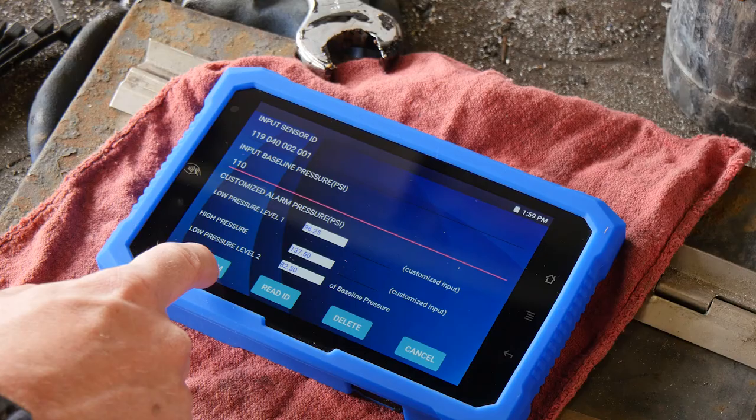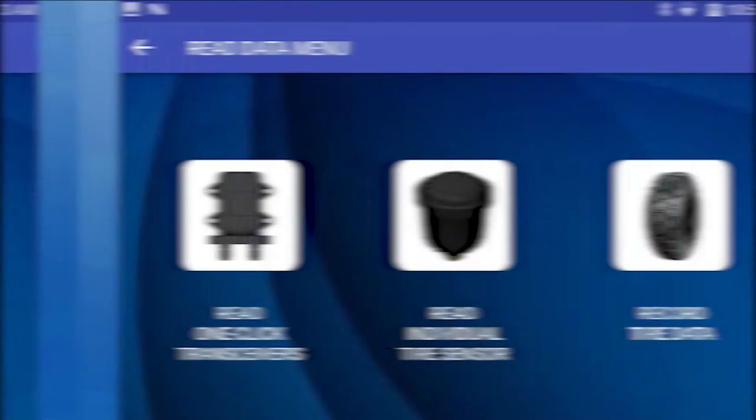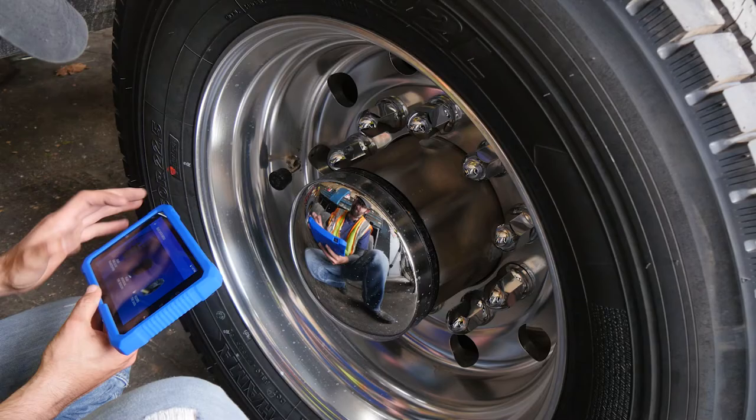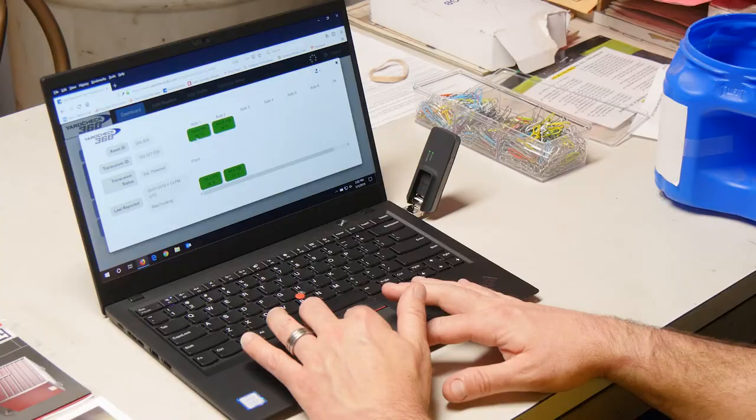You can view all tire data at a glance and save it for review at a later time. With one touch, tire pressure, temperature, and tread depth data can be instantly saved to the SmartLink TPMS tablet by date, time, and unit number. Saved files can be viewed on the SmartLink tablet, uploaded via Wi-Fi, or transferred to a computer with the included USB cable.